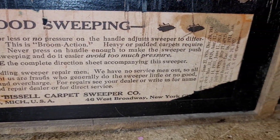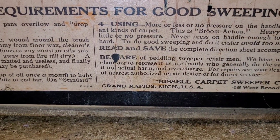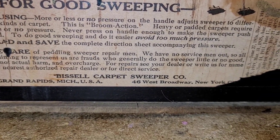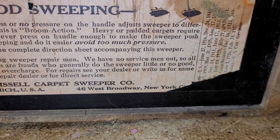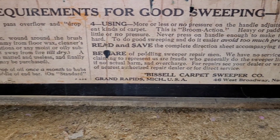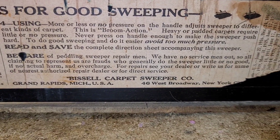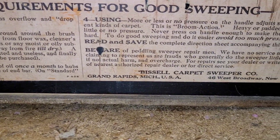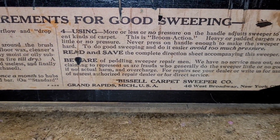There's a warning here: beware of peddling sweeper repairmen. They're out there, folks — you gotta watch these repairmen. We have no servicemen out, so all cleaning representatives claiming to represent us are frauds. You know, you can never get enough fraudsters out there, huh? They generally do the sweeper little to no good, if not actual harm, and overcharge. You don't want some yahoo coming in repairing your sweeper.